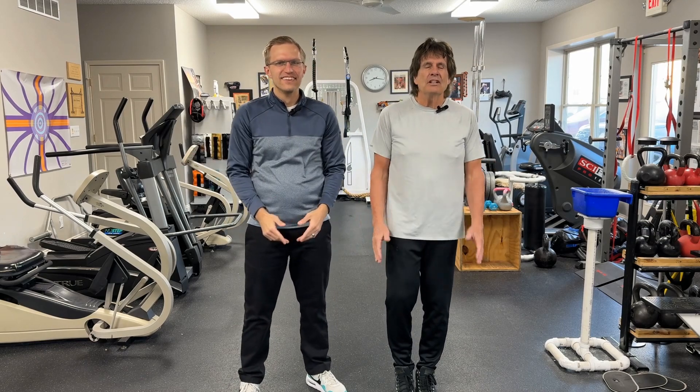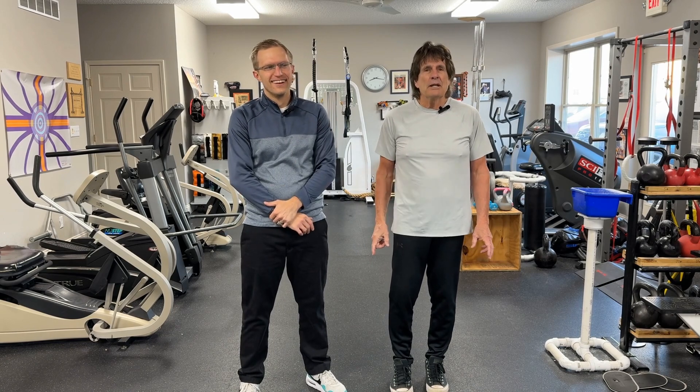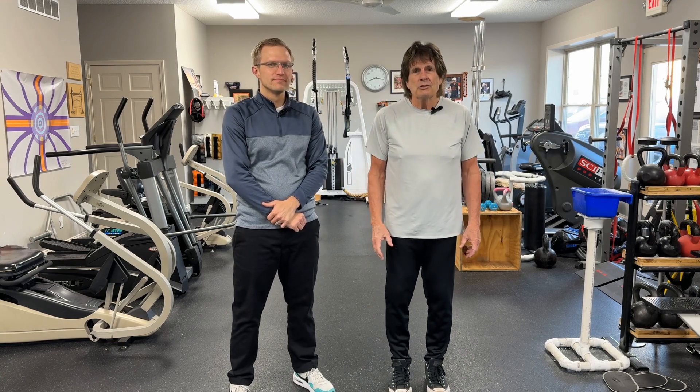We're coming live to you, Fitness for Life PT. This is Mark and Brian, and we've had a special request from our mentor and our picture taker.